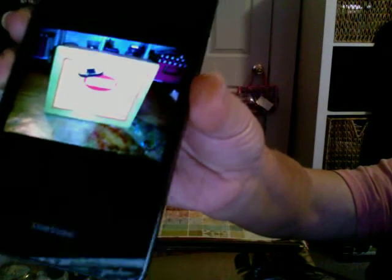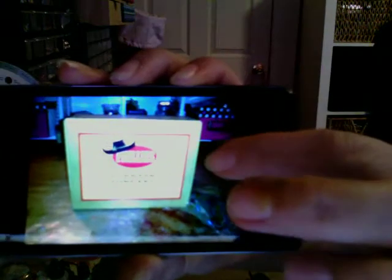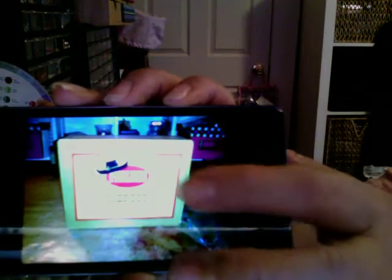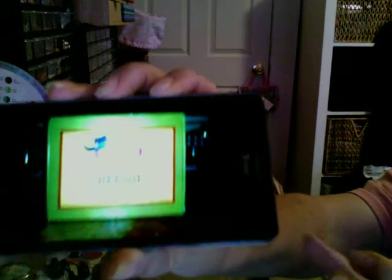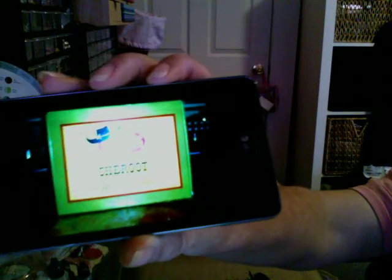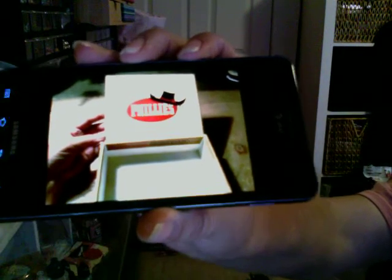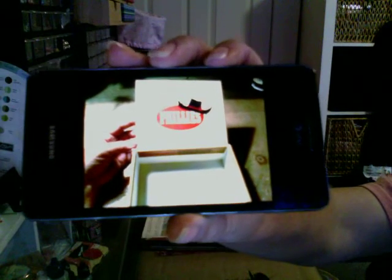It was a Philly's box. I will have the original pictures at the end of the video. And on the inside it says 10 cents, so I think it was a pretty old box.